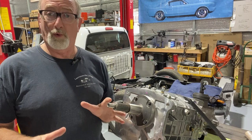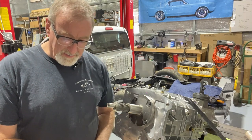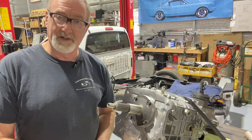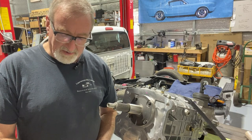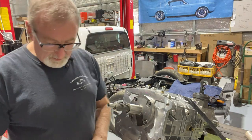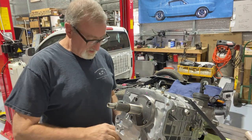That's why we're going to take our time here and make sure we do this right. The last thing I want to do is create more work. The TKO and TKX instructions mention to prop up the front of the transmission before removing the bearing retainer — to ensure that the thrust bearing does not fall down. Remove the four bolts holding the front bearing retainer to the transmission — it's a 13 millimeter.